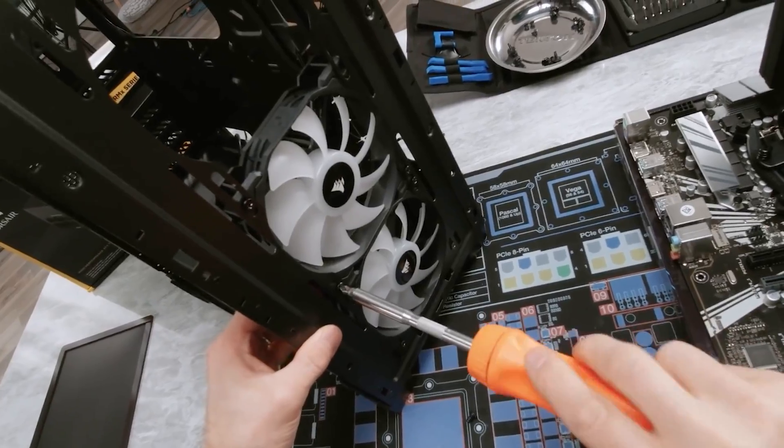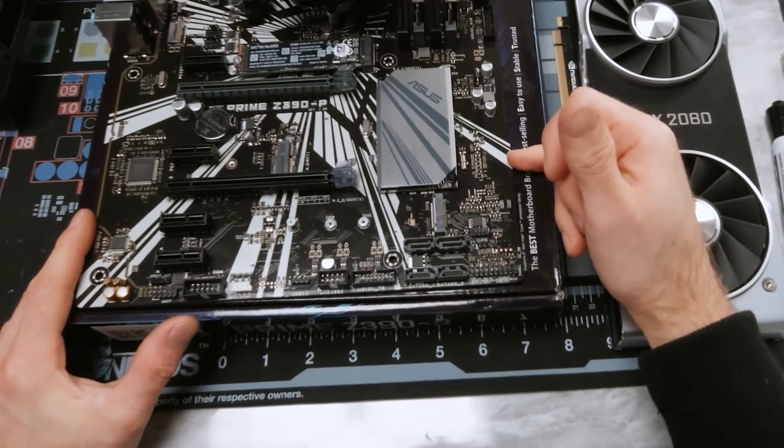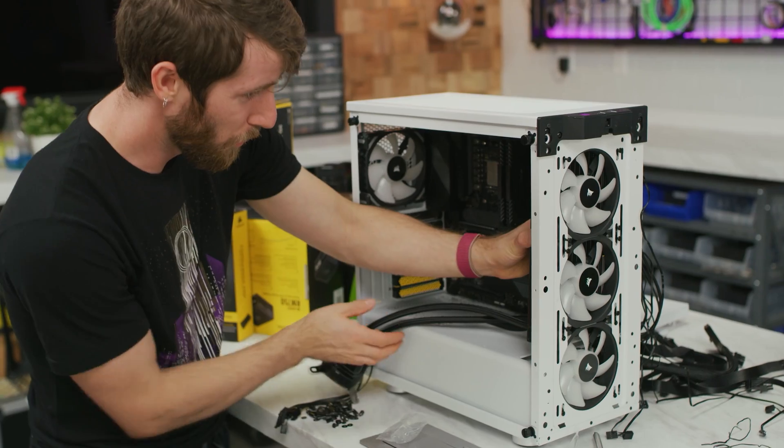So a more common option is to plug the fans directly into the motherboard, which does allow for control of fan speeds as well as lighting, but it can be very messy and inconvenient to try and snake all those fan cables around to different parts of your motherboard. Not to mention that you could easily find yourself running out of fan headers, especially these days where having half a dozen or even more fans in your system isn't all that uncommon.